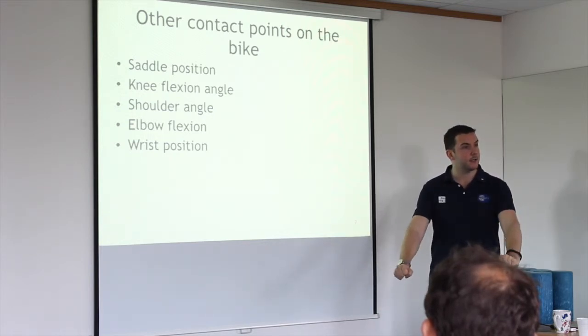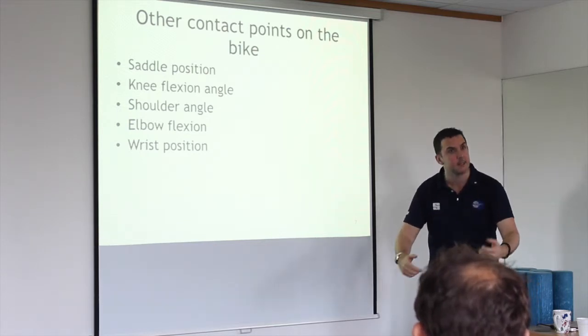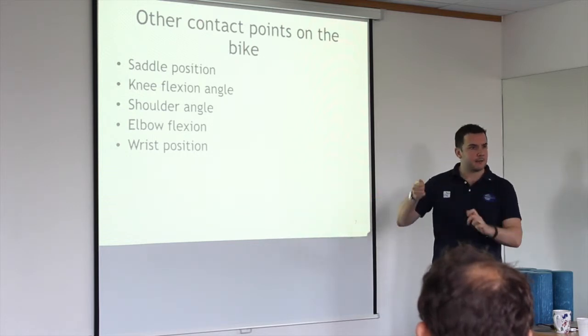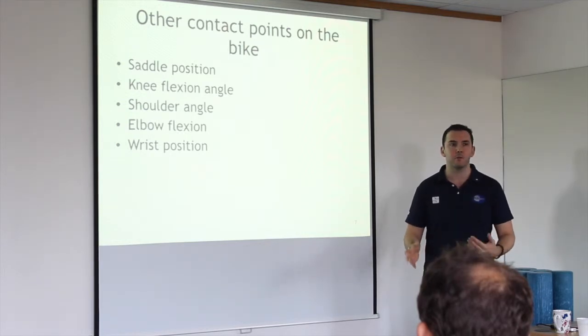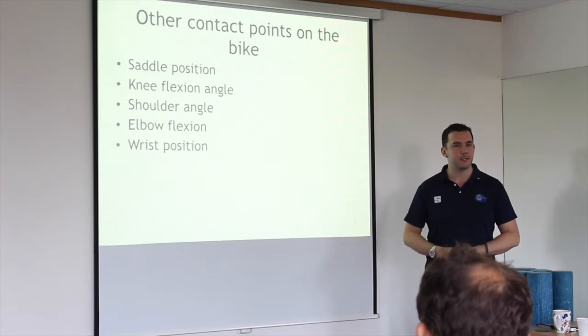I also ride motorbikes and I find my hands get really sore on a sports bike where you've got more weight on them. If you've got too much saddle tilt on your cycle, you'll be resting on your hands. No bike fit in the world will get rid of that — you have to wake your core up and stop being lazy in the saddle.